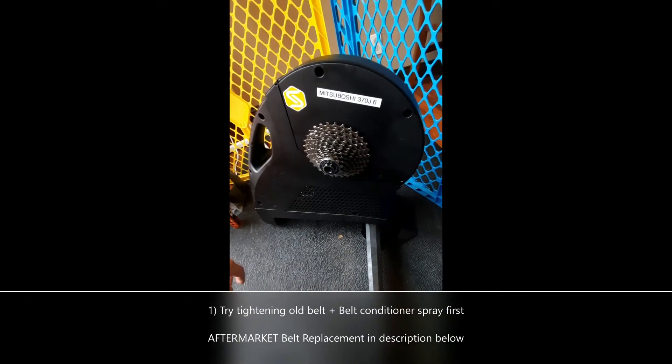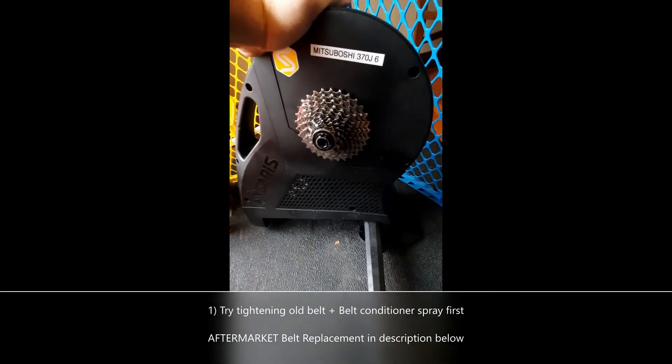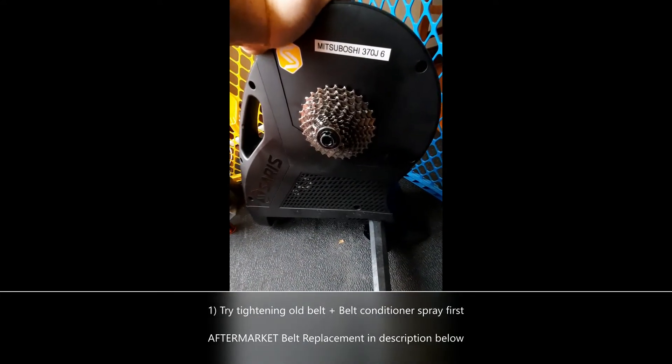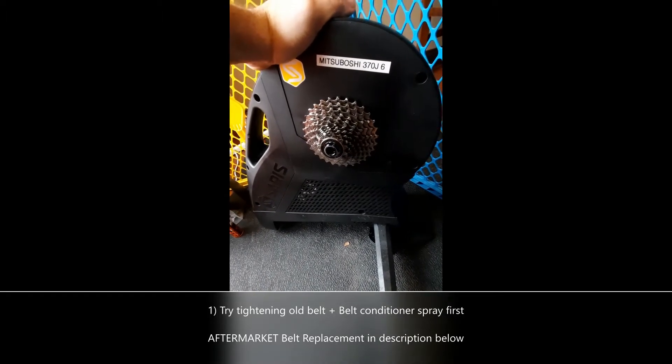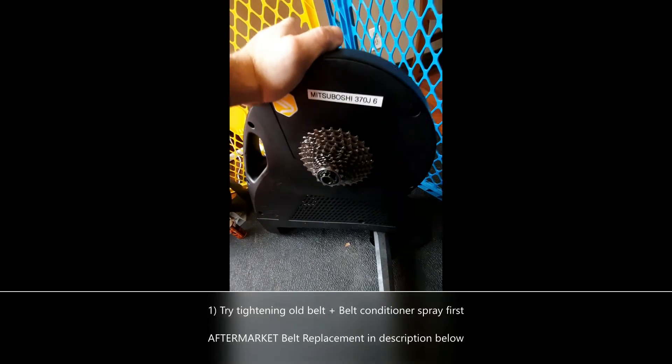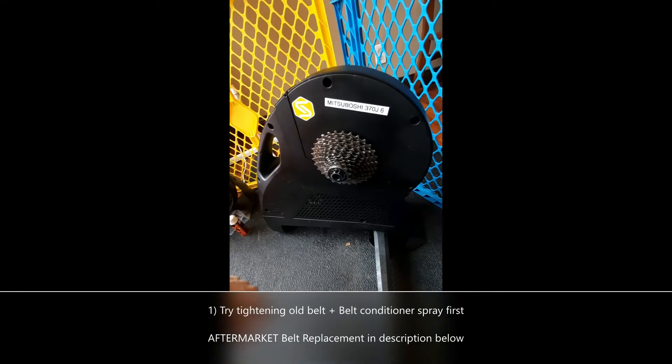If you have knocking sounds coming out of your Saris H3 and you want to fix it, I'll give you the short version: buy a new belt and buy some belt conditioner. If you want the long tutorial of how you do it and what I went through to figure this out, stay tuned.